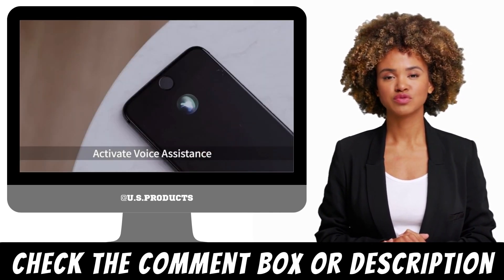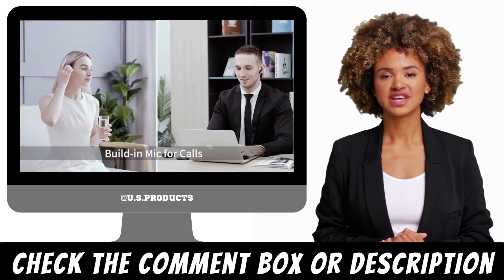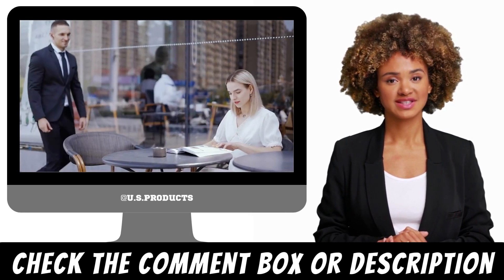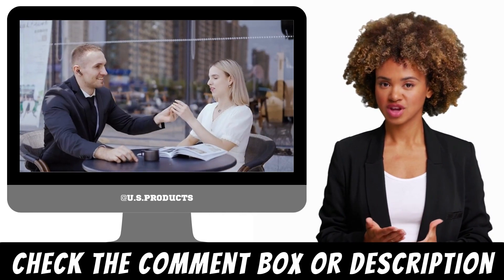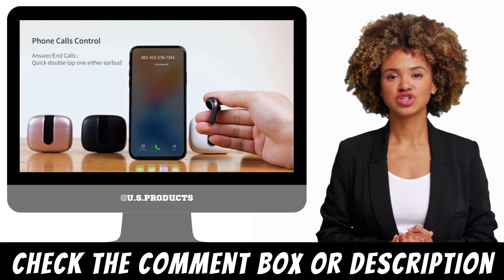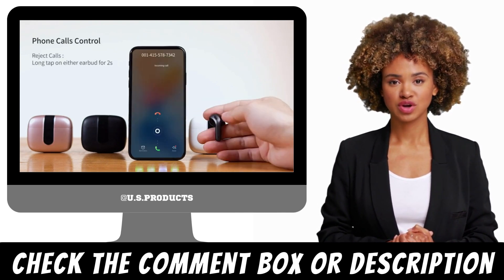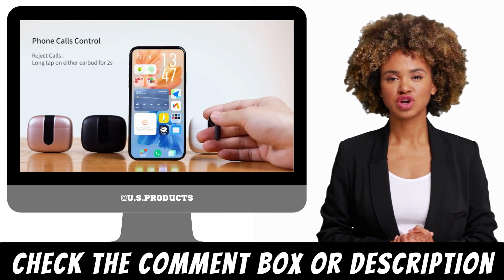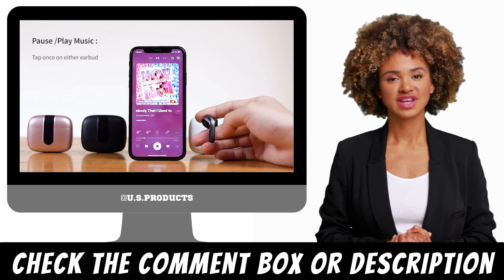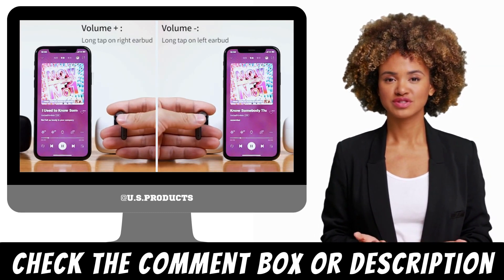Design and Comfort: The Tegri earbuds are designed to be comfortable to wear for extended periods. They are small, lightweight, and sit securely in your ears. The ear tips are made from soft silicone, and the earbuds themselves are sweat and water-resistant, making them ideal for sports or outdoor activities. The earbuds are also very easy to control, with touch-sensitive buttons on each earpiece that let you adjust volume, skip tracks, and take phone calls.